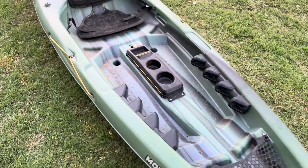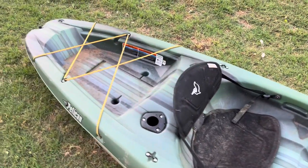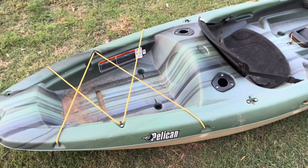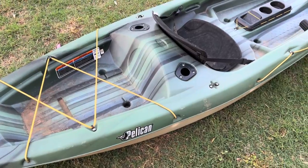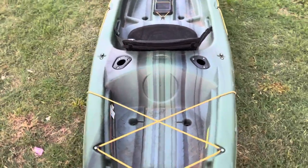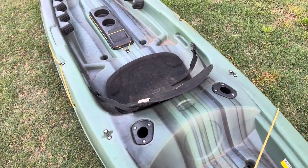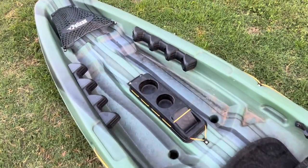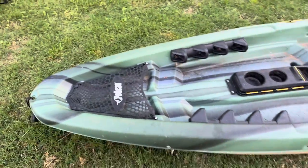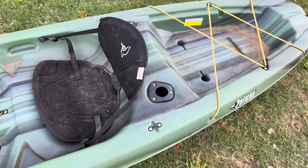This kayak is wonderful — nine feet six inches, which makes it very maneuverable. That's 114 inches in length, or 289 centimeters. It has a weight capacity of 275 pounds. I'm six feet and weigh just under 200 pounds, and this boat is great for me. The thickness is 13 and a quarter inches. The weight is 44 pounds or 19 kilograms, and it's made from two pieces of polyethylene plastic. It has a great warranty from Pelican — I've never had any issues with their customer service.